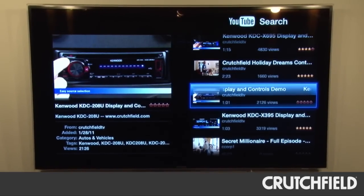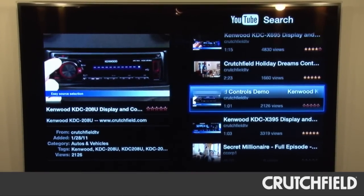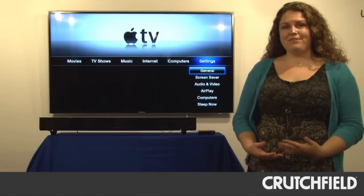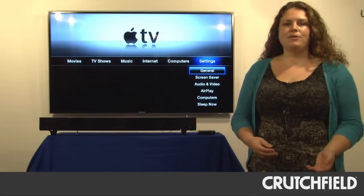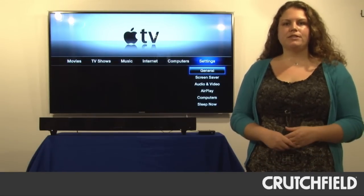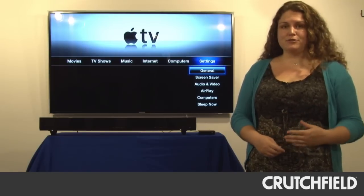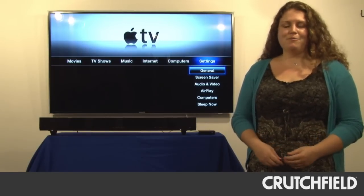First for us was a lot of different video services, so Netflix, YouTube, and others like that. Since the Apple TV is hooked up to our network, we can connect to a computer to play music and videos and photos that are stored on that computer.